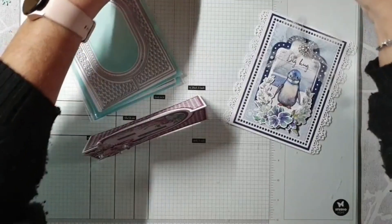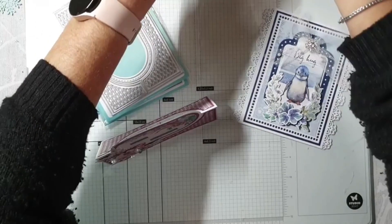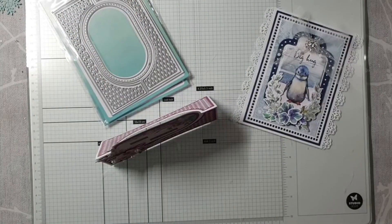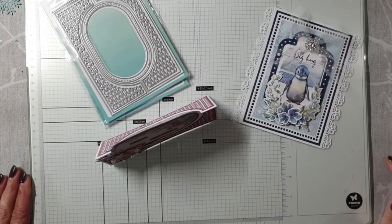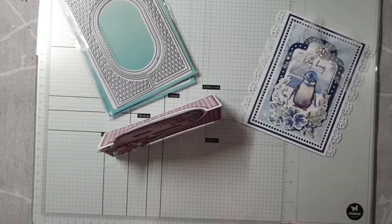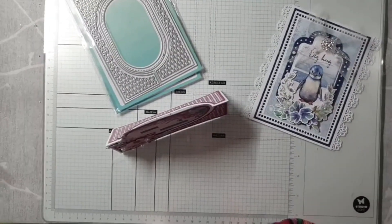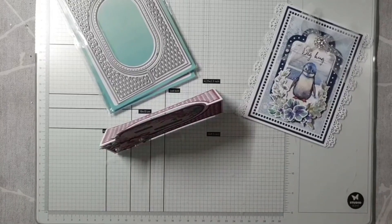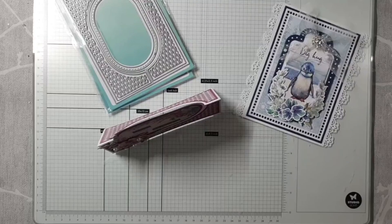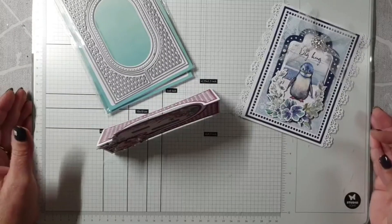Goeie avond. Even mijn velletje rechtzetten, want ik moet het wel kunnen lezen. Heerlijk al die schaduwen er weer op. We gaan hem even rechtzetten, want dat staat zo raar. Even kantelen draaien. Het moet niet zo scheef staan. Ik geloof dat we nou redelijk recht zijn. Zo is hij wel prima.